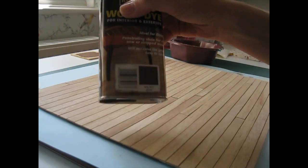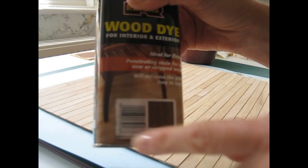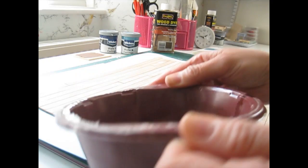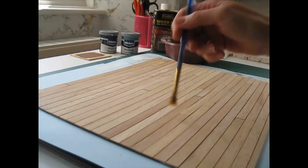The important thing when using wood dye is to give it a really good shake before you use it - otherwise all the colour sits at the bottom and you just get a horrible wishy-washy orangey stain on your wood. I've given it a good shake and dispensed some into a pot so I don't have to keep dipping my brush into the tin. Every so often just pick it up and give it a slosh around to keep it mixed. I'm not using a massive brush because I want to work it into the gaps as well - I don't want any natural wood showing.